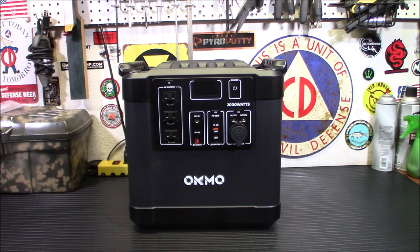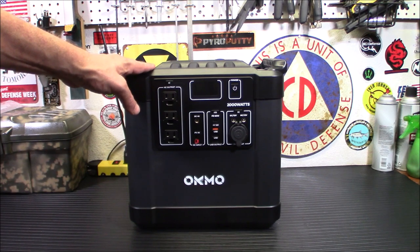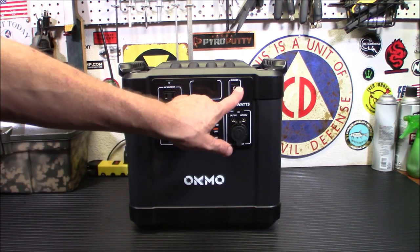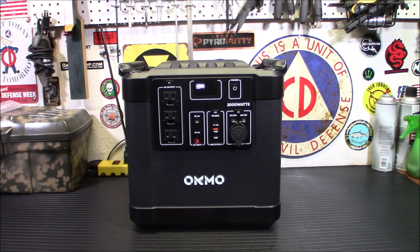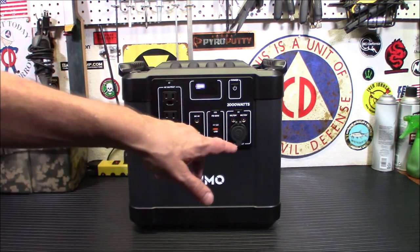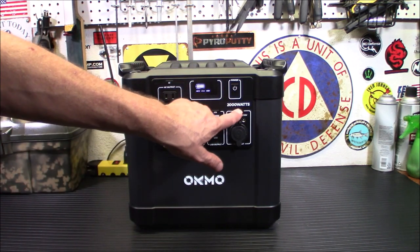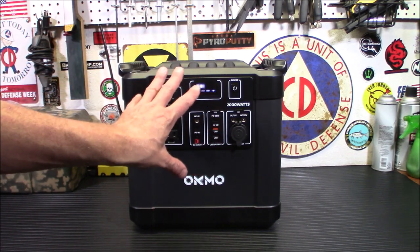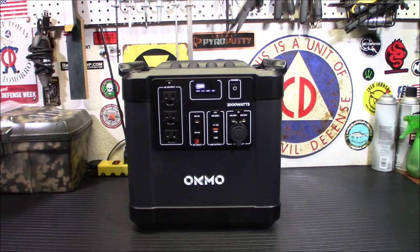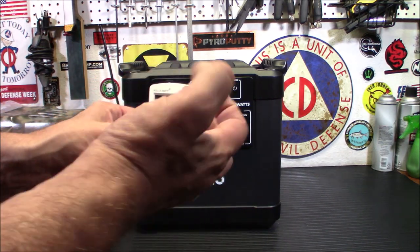With lithium-ion batteries, they'll last longer if you don't drain below 15%. On this unit, 15% is one bar remaining. The display doesn't show all the detailed information that other units have — like exact percentage, wattage draw, and so on. But you can solve that with a kilowatt meter: plug it in and see exactly how much power you're pulling. The battery display does give you a fairly accurate reading.